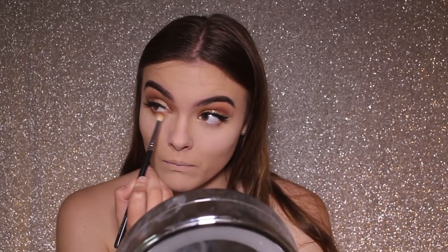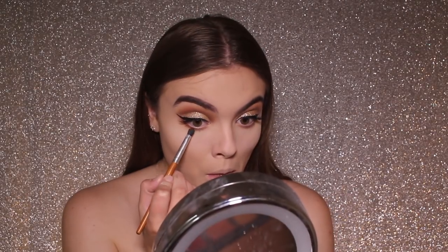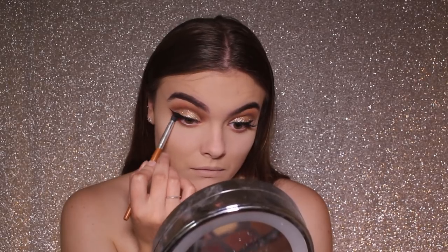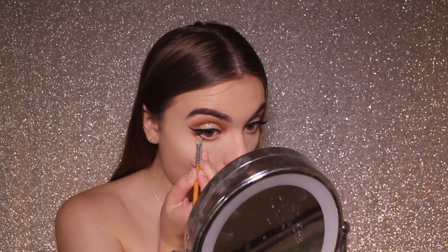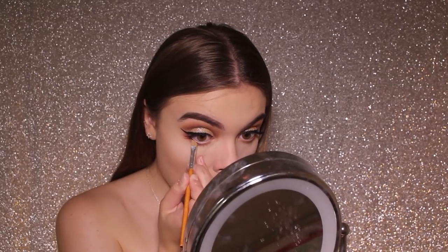While I have the bake still on my under eyes, I'm going to finish off my lower lash line. I'm firstly taking Henna and running that with a fluffy brush from outer to inner corner of my lower lash line. I'm then taking a smaller brush and running Coco in the outer area, and finally using an angled brush to really push the black colour right up against my lash line.